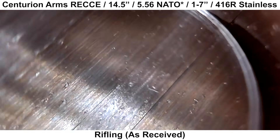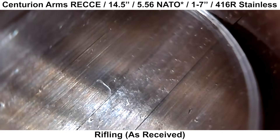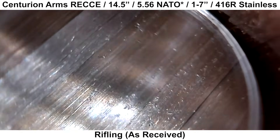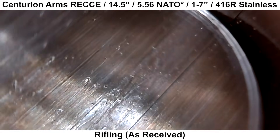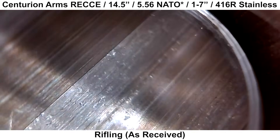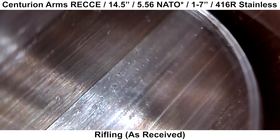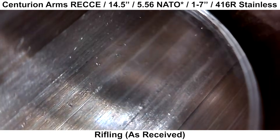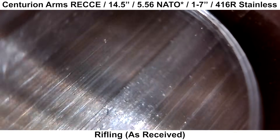Moving on to the rifling, we have quite a few things to talk about. You can see that the rifling has a brownish-orange color — that's from a layout fluid. Normally the layout fluid is blue, but it can get discolored. Barrel makers coat the bore with this to make it easier to see what they're doing. Getting back to the rifling, the first several inches past the throat had a ton of little defects — they look like little nicks or gouges.